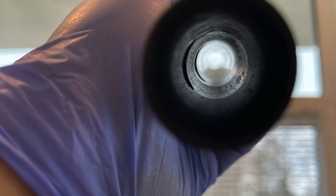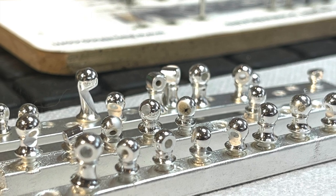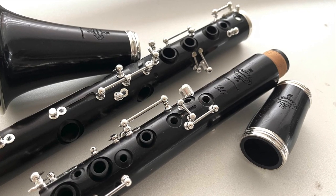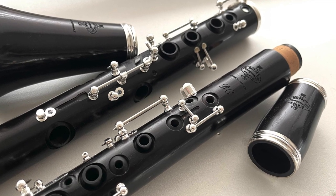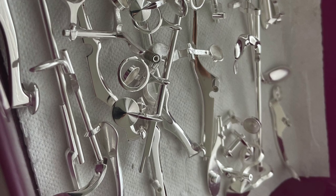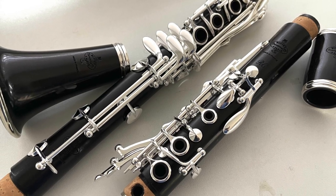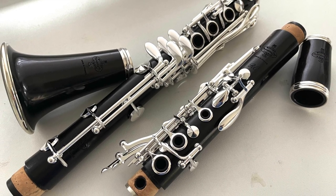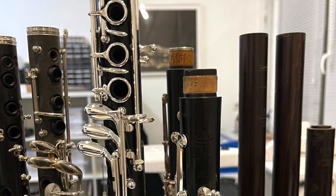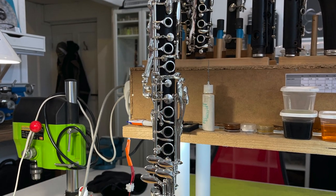We also pay attention to the bore. When the pillars are back from silvering, these are installed in the upper and lower joints. After the keys have been refitted, the final assembly can begin. The rebirth of a clarinet is always a great moment, and it has a new instrument character.